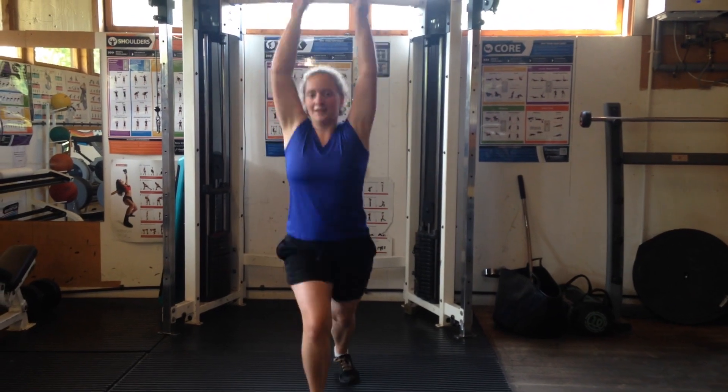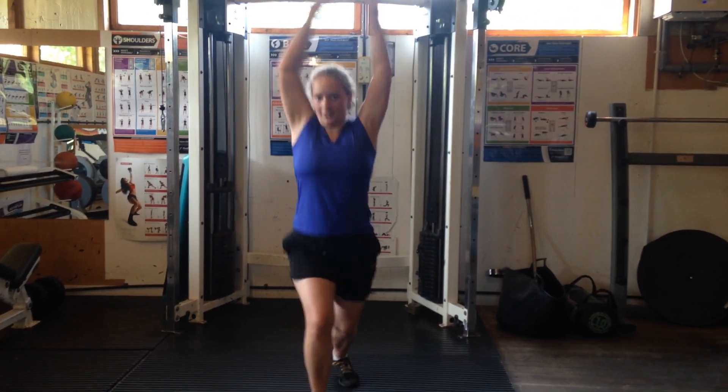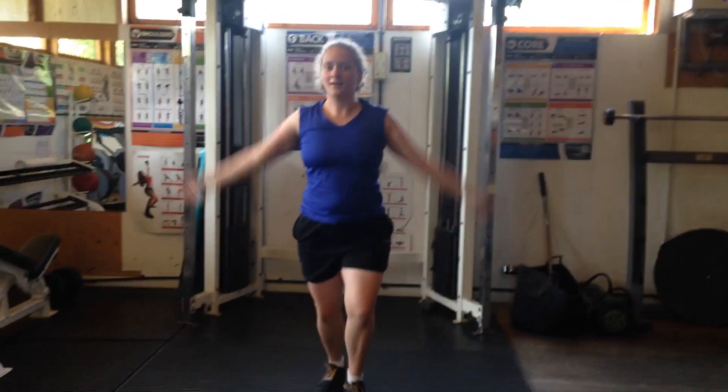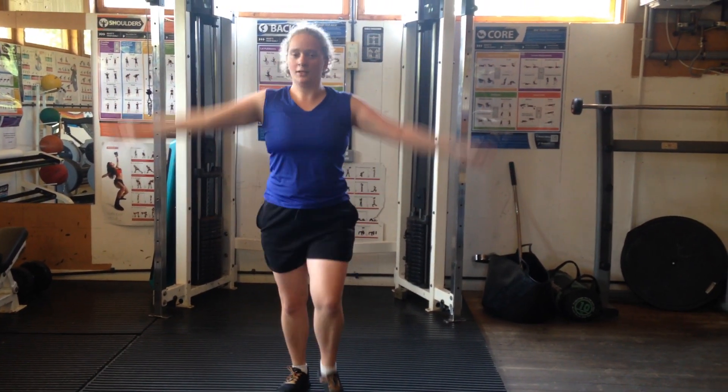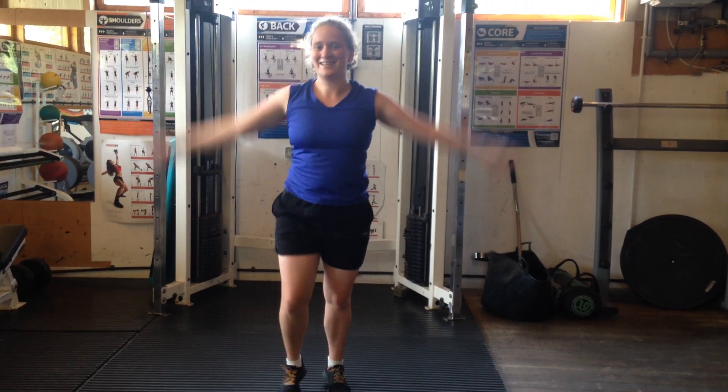Okay, and if you want to adapt it, you can then do the lungy forward one. Here we go. Beth, I'll show you. 3, 2, 1, rest.